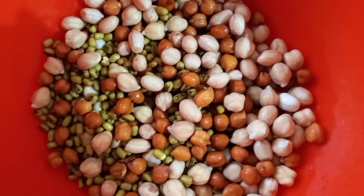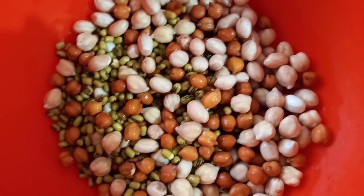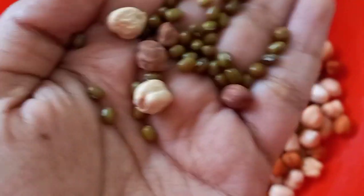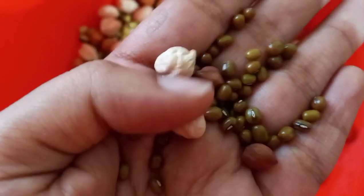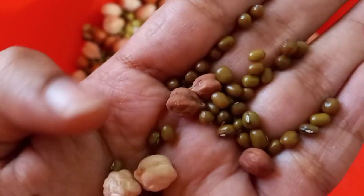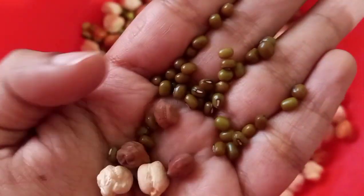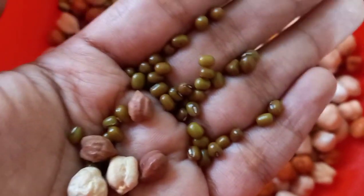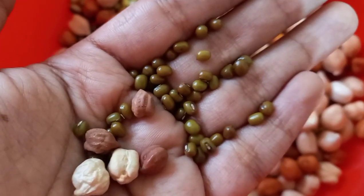Welcome to my channel! This is a sprout-making process video. In our class we discussed about sprouts, so I took different types of seeds: chickpea, also called kabuli channa; black chickpeas, also called senegal; and green gram, also called pesalu. I took these three types of seeds in large quantities because I wanted to prepare sprouts in plenty and store them for a longer period.